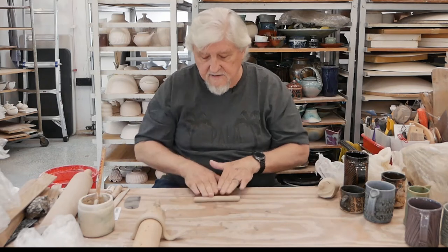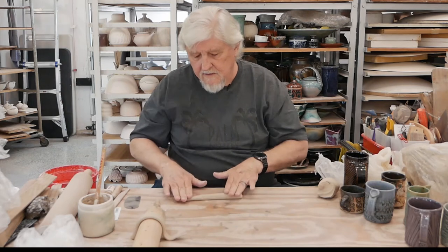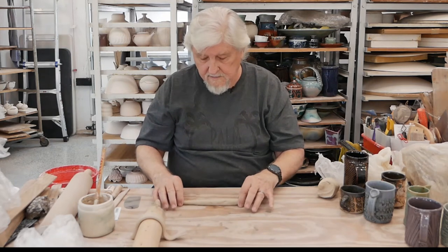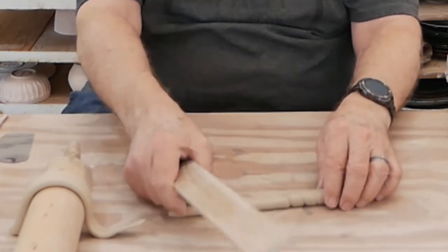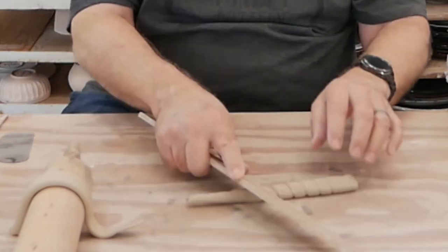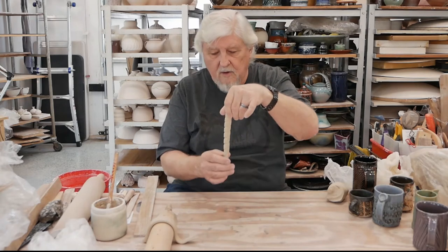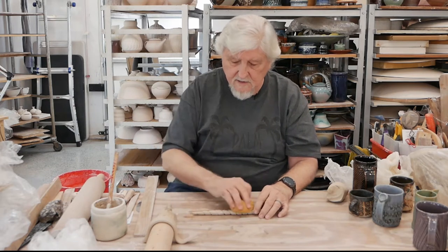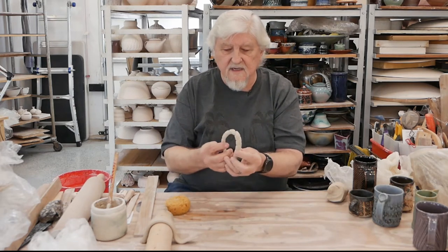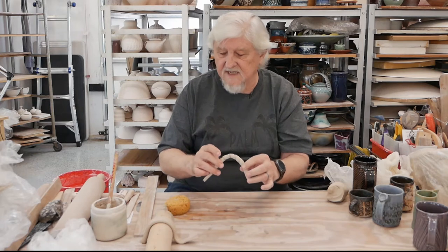Another variation on that handle: I'm going to taper it down and put texture into it. One way to do that is to take a stick and roll the corner of the stick on the piece. If I bent this now it might crack — it's getting a little bit dry. So before you bend it, take a damp sponge and wet it just a little bit. Then you can bend it into shape. It still wants to crack just a little bit, but that's not deep — it'll be fine.